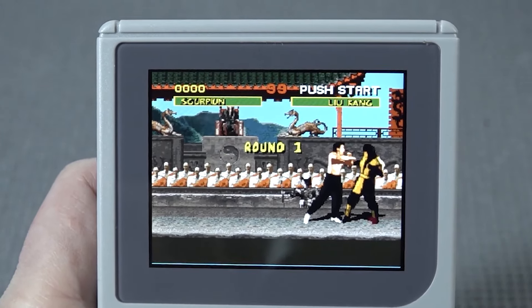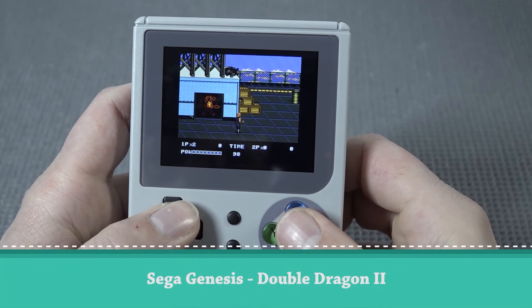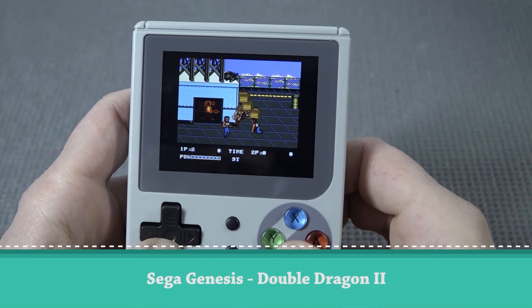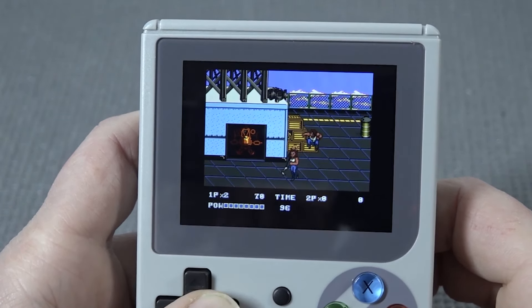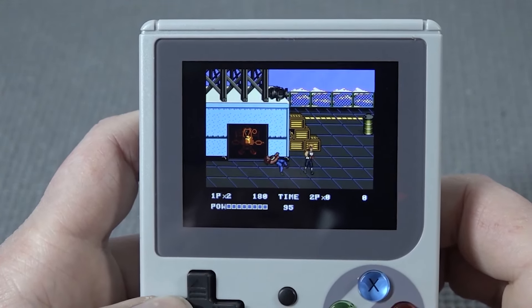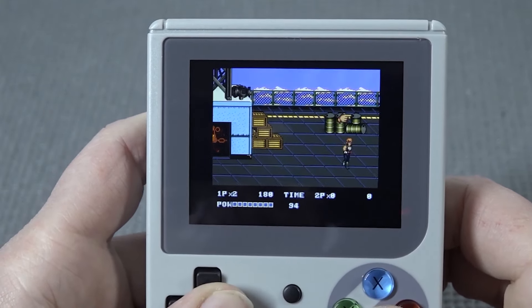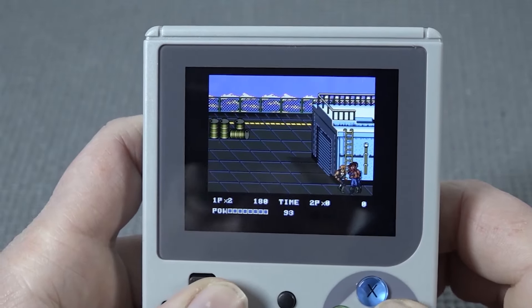Did it just freeze? Let's try the Sega Mega Drive edition. It still has those annoying controls, but the problem is I need to get used to the controls again. The audio is messed up, but actually this game is playable — compared with the previous one that was completely messed up.